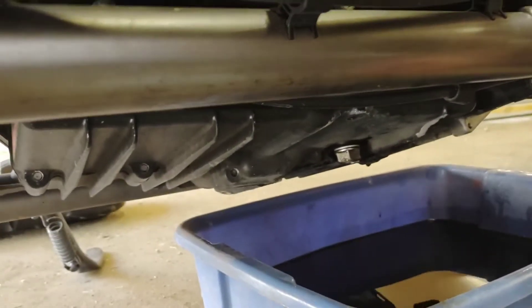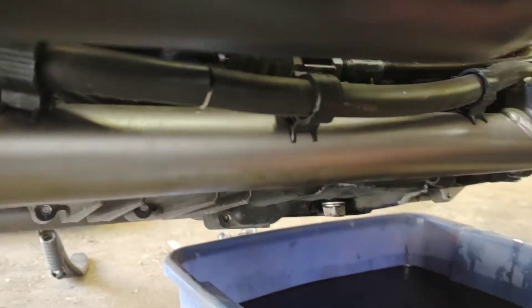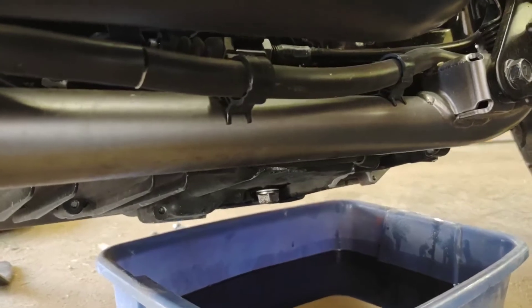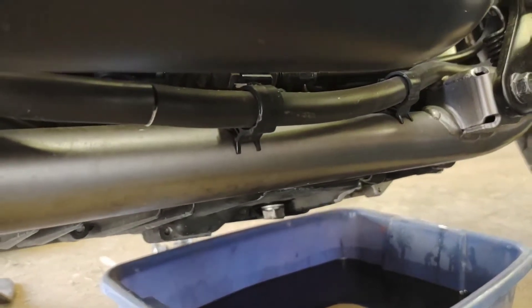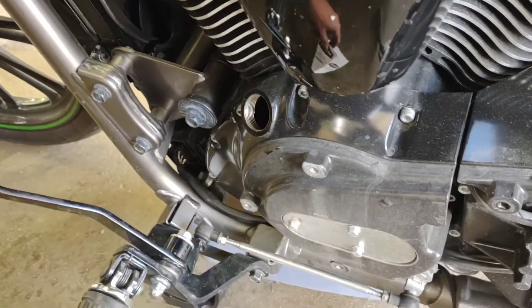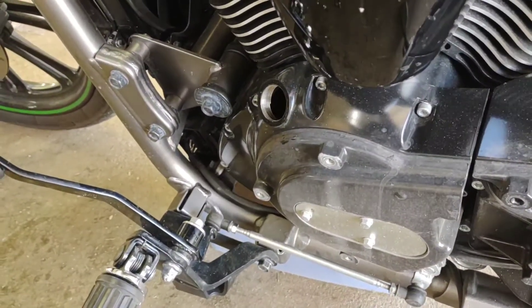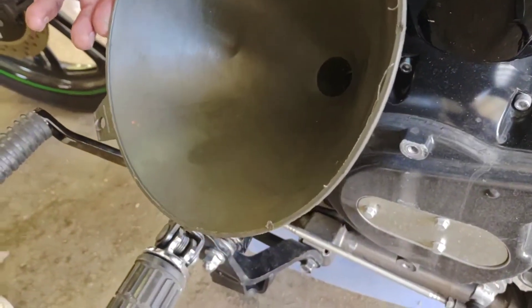It's supposed to have 15 pounds of torque on it — we're gonna do the German method of good and tight. We're going to put the funnel in there — an actual funnel.